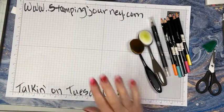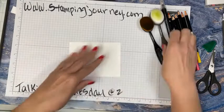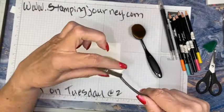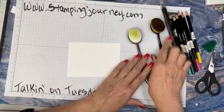Some of it I did ahead of time so you didn't have to watch me do the whole thing and cut everything out. The first thing I'm going to do is my background. I love using the brushes for the background. This is the Stampin' Up! brush — it is so fine and so soft. I also have an older, coarser one, but the Stampin' Up! one is really good.